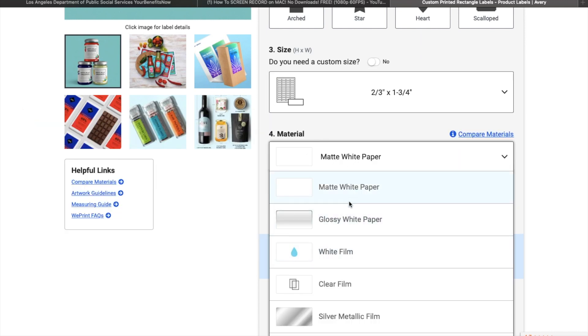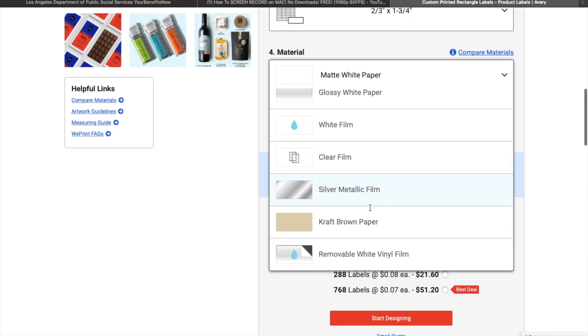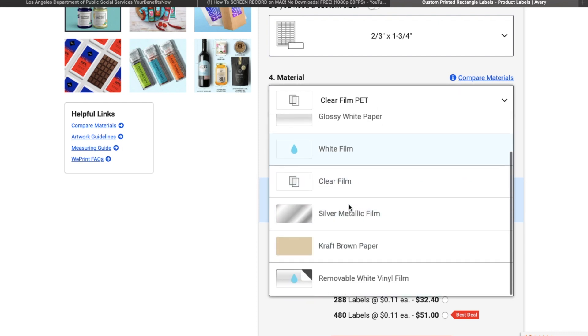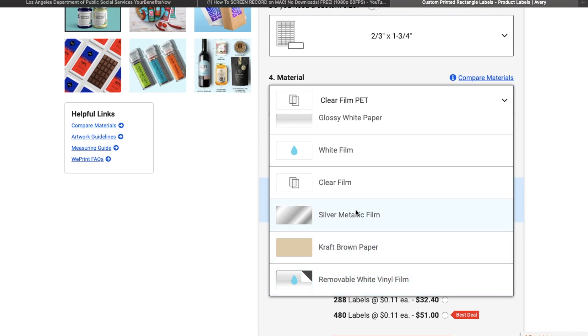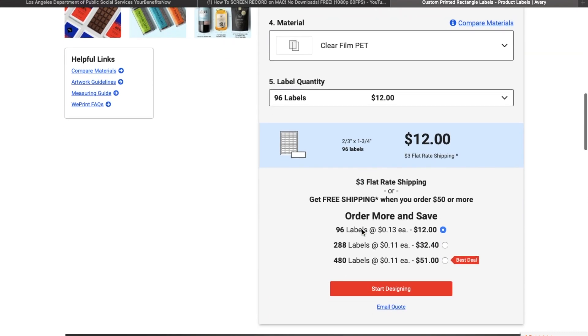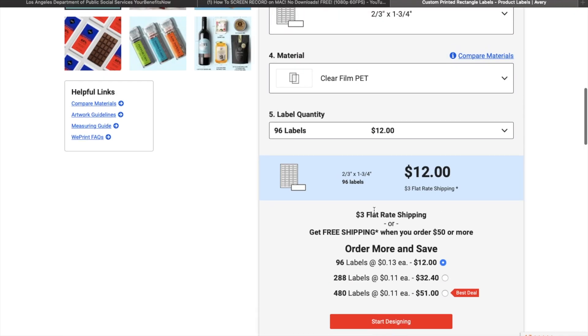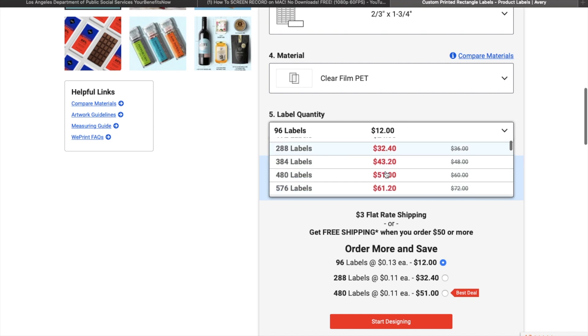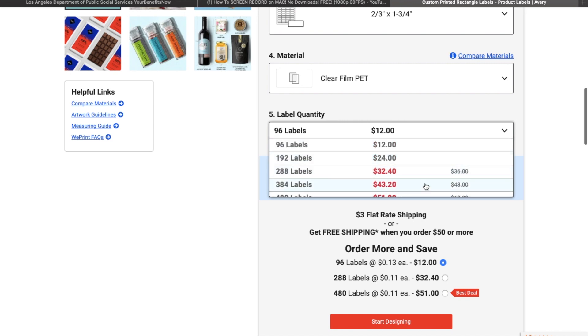I'm going to pick the 2x3 — I think the 3x4 is too big for the lip gloss. But like I said, you guys do need to measure and make sure it's the right size for you. I'm going to click the clear film. They also have removable white vinyl, brown paper, silver, matte white, glossy white, and white film. You don't need to have a transparent image to put it on the clear — it can be a white background and Avery will make it transparent for you before they ship it out.